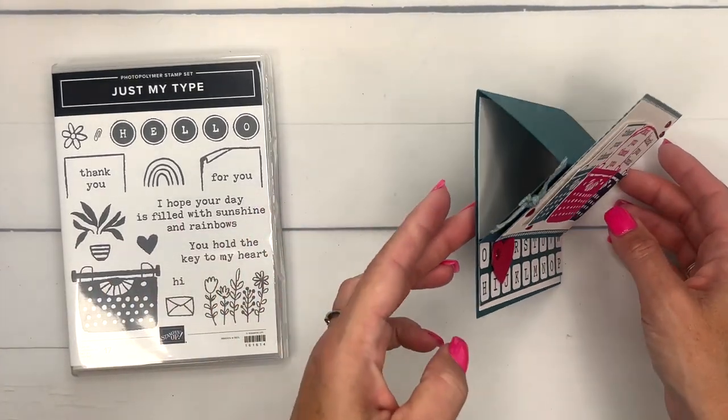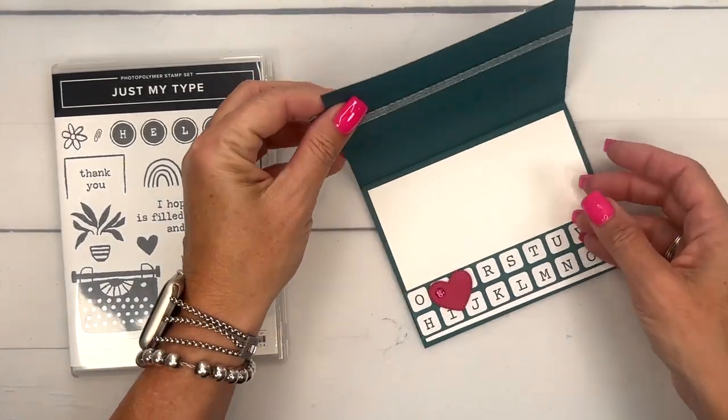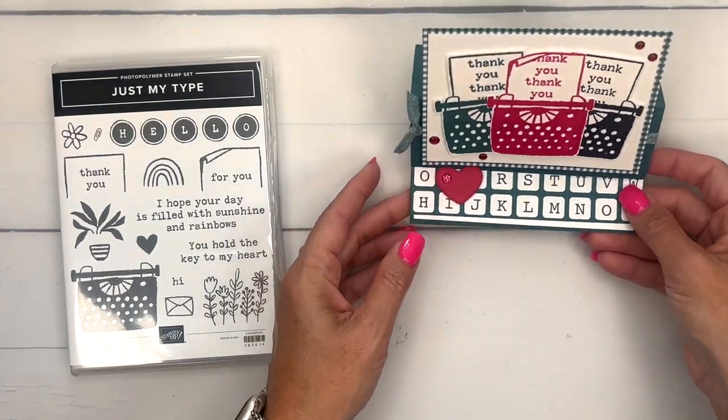For this project I've made an easel card. You can see it sets up like that, and when it lays down flat, that's what it looks like. This is a really easy fun fold to make and I love making them, so I'm going to show you how. It's not hard at all.